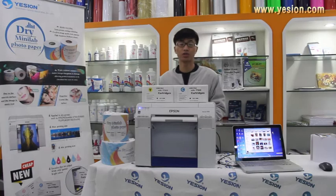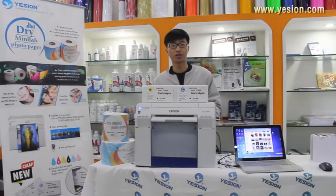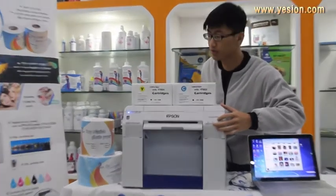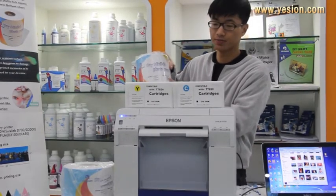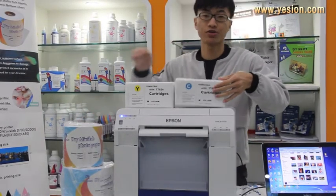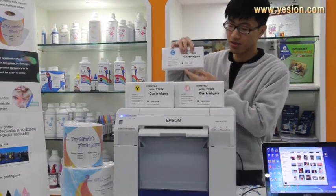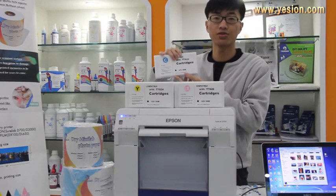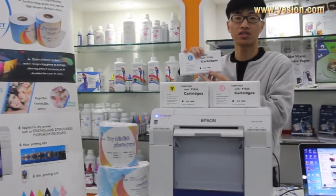This instruction video is for dry mini-depth photo paper. The things we need here are an Epson SureLab D700 printer and our E-Shun brand dry mini-depth photo paper. Also, our special design ink cartridges, which can be used on Fujifilm DX100, Epson D700, and also Epson D3000.